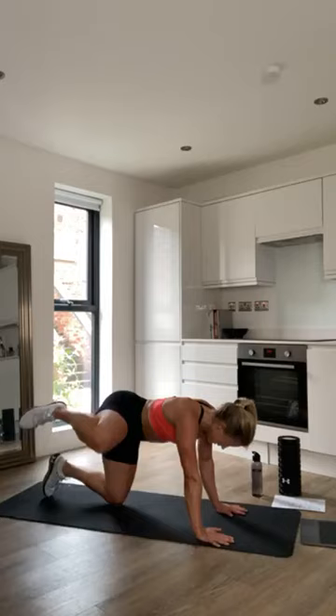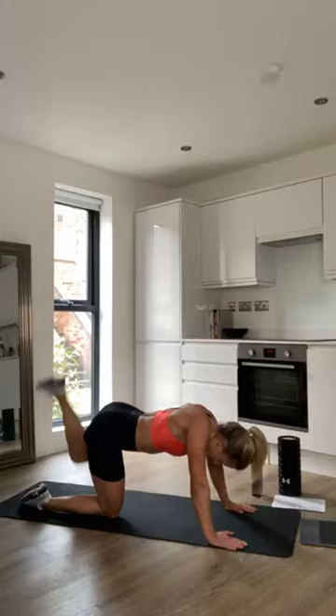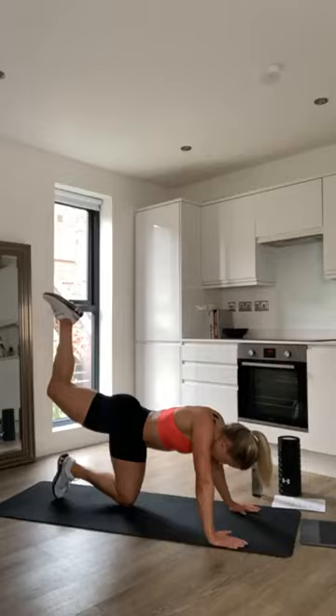Then we're going to go into donkey kicks — another glute activation exercise. Get into a nice stable position and push your leg up into the air for 10 reps. Then on to the left leg, same again for 10.